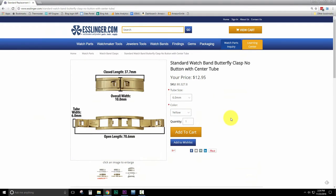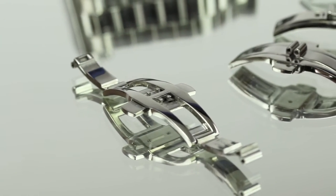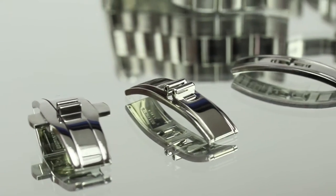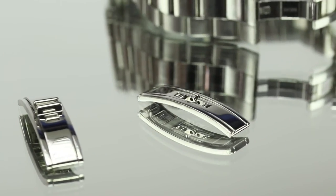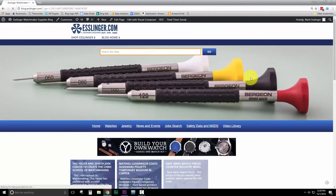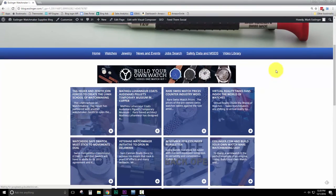Once you have ordered and received your new watch clasp, you can begin the installation process by following this video instruction guide. You can now wear your watch again knowing it will be safe and secure on your wrist. For more watch repair guides, visit our learning center at Esslinger.com.